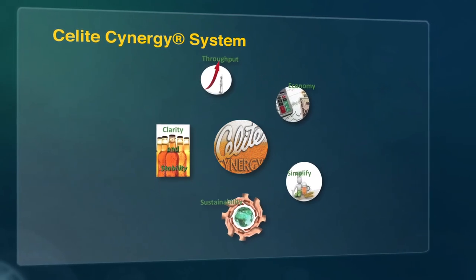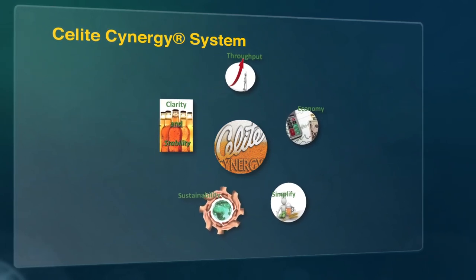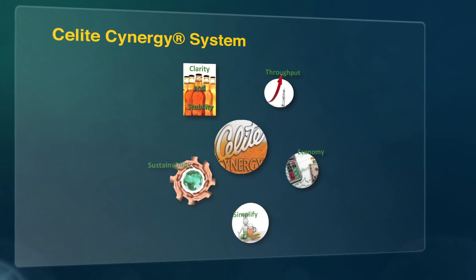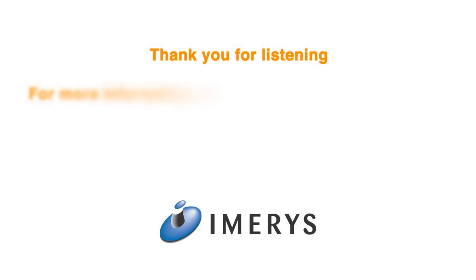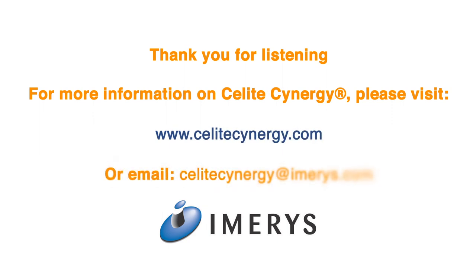C-Lite Synergy can help to simplify the filtration and stabilisation process — a single product that both filters and stabilises. C-Lite Synergy is compatible with existing filtration equipment, requiring no capital expenditure. For more information on the beer stabilisation and clarification benefits of C-Lite Synergy, please visit C-LiteSynergy.com or email us at C-LiteSynergy@Imeris.com.